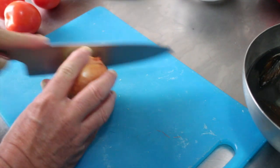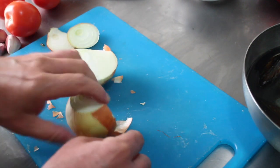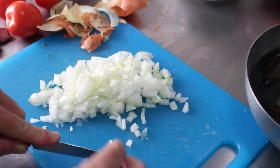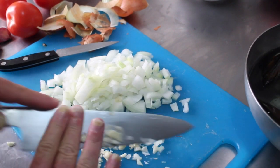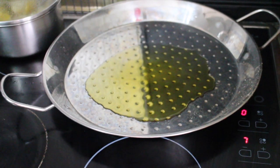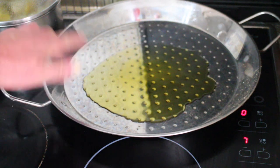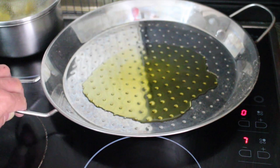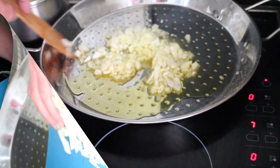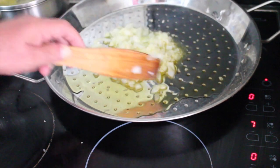We're going to start making the sofrito, so we need to finely chop the onion, and finely chop or mince the garlic. I've got a special pan called a paella on medium heat with a good glug of olive oil, and we'll throw in the onion and garlic. We just let this cook for about five minutes — you don't want any browning, just the onion and garlic to soften.